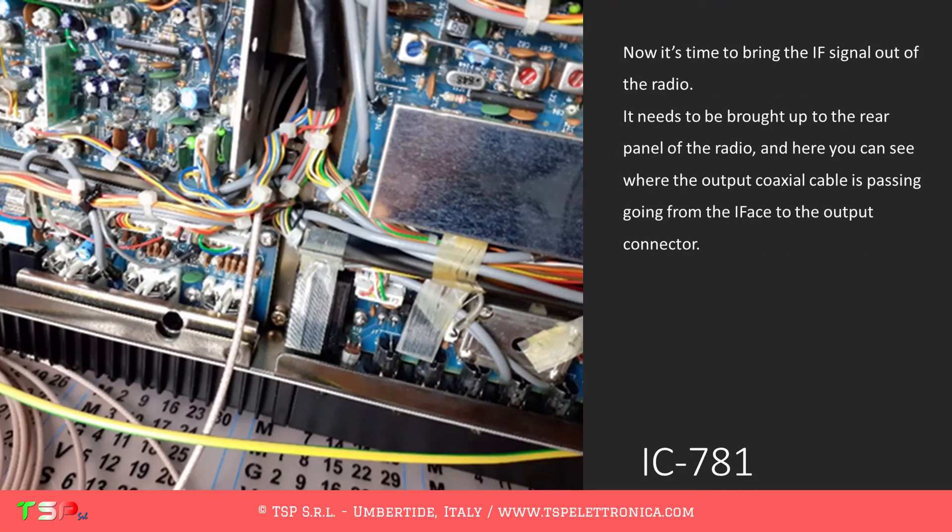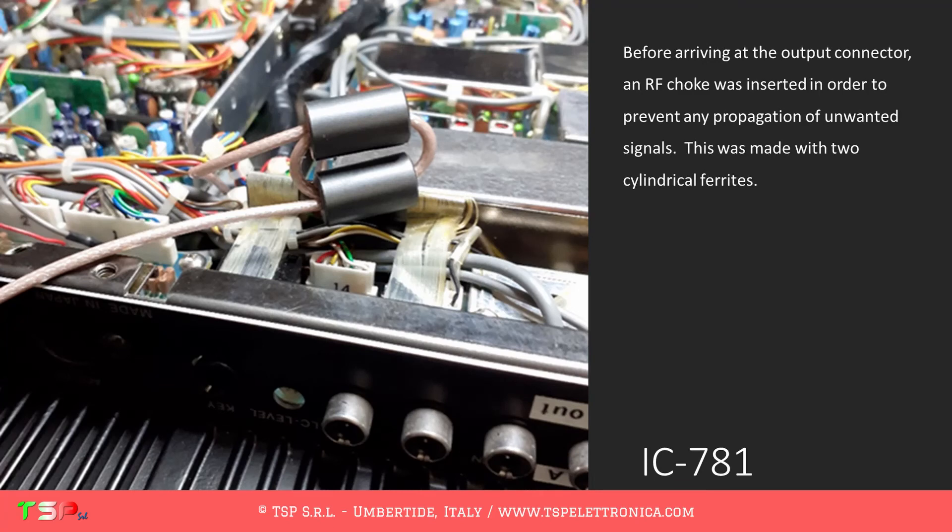Now it's time to bring the IF signal out of the radio. It needs to be brought up to the rear panel of the radio, and here you can see where the output coaxial cable is passing, going from the IFACE to the output connector. Before arriving at the output connector, an RF choke was inserted in order to prevent any propagation of unwanted signals.